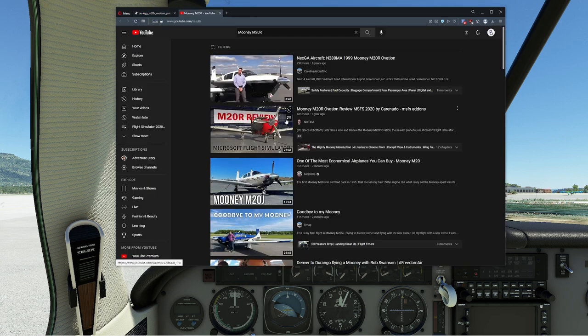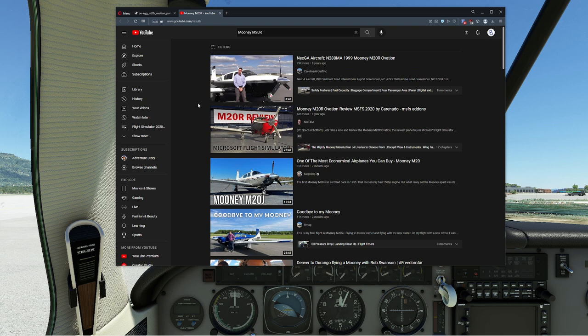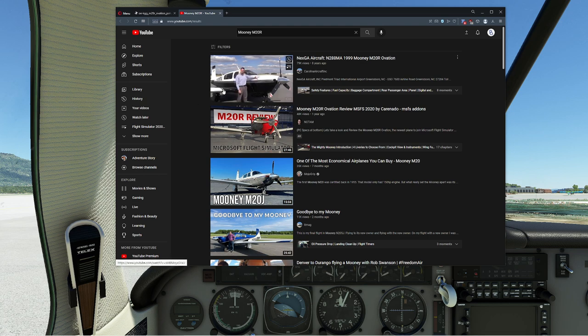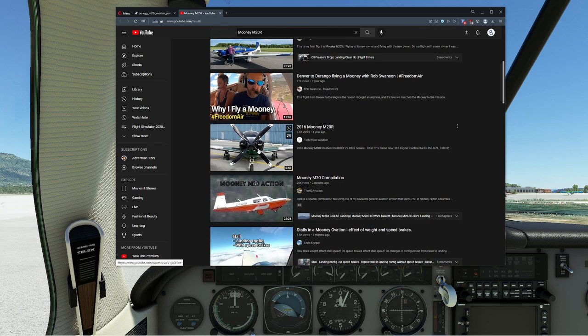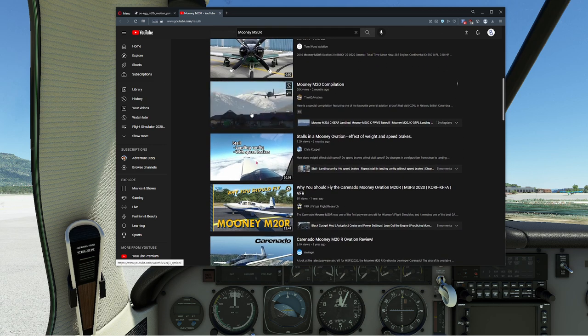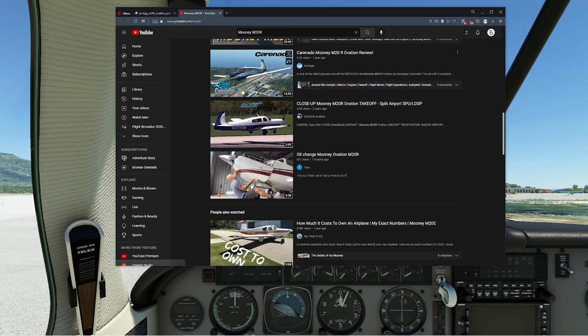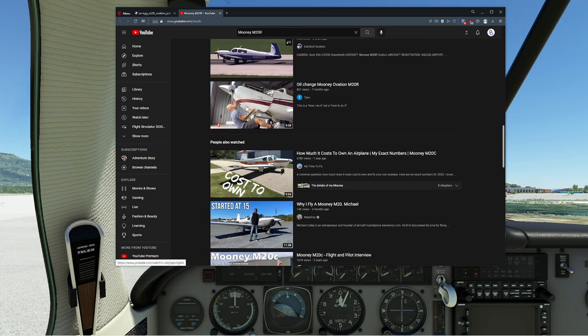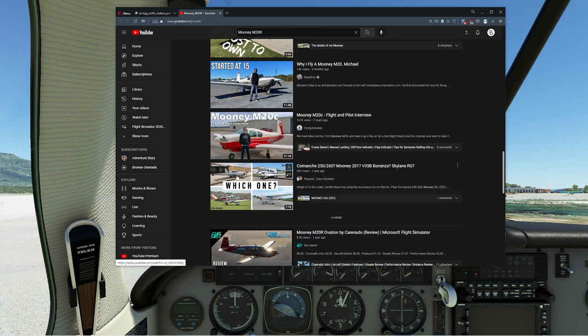Number two is: it's always worth poking around and seeing real-world videos on an aircraft. We have an M20R and you'll find some flight sim content too — watch out for that. This is coming from someone who does a lot of flight sim stuff; I would not trust it as much as seeing somebody actually flying the plane, especially if it has something unique. People do walk-arounds, and sometimes when you see something in the real world it makes more sense when you get inside the simulator.